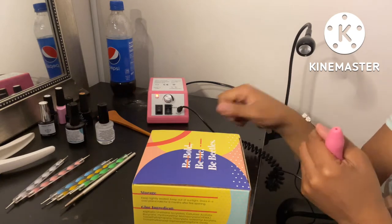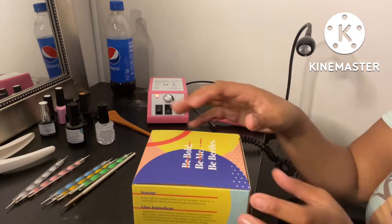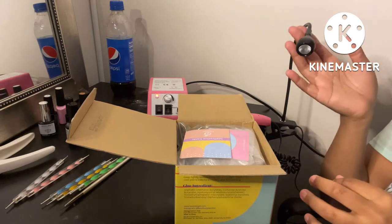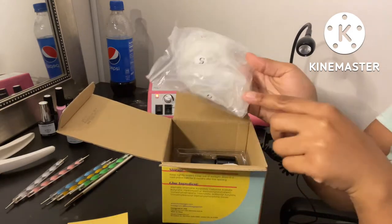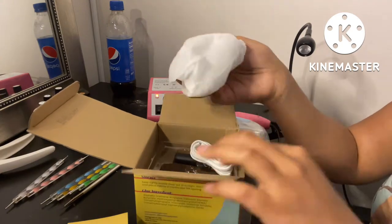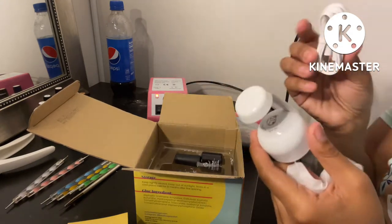I'm hoping that this is everything I need. Let me go ahead and replace this sanding band before I even get started. I'm going to show y'all what comes in this box and then start doing my nails. This kit comes with some nail tips — they're supposed to be jelly tips, coffin-shaped. The kit also comes with a little lamp.